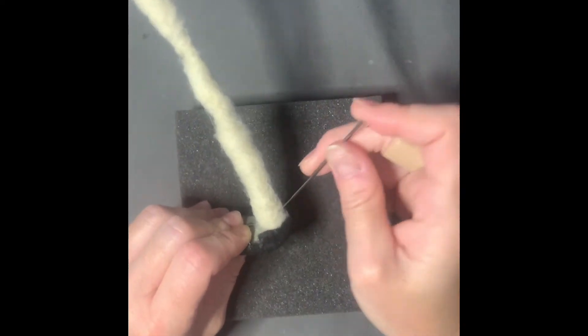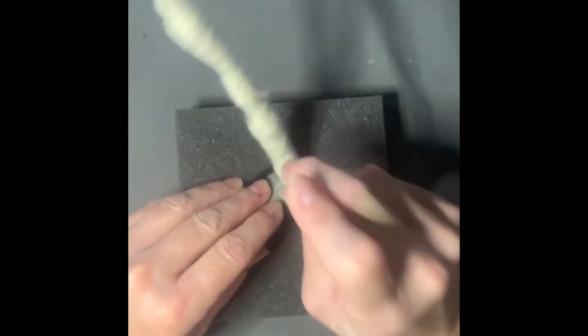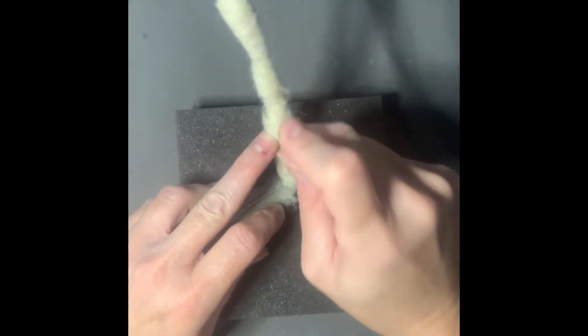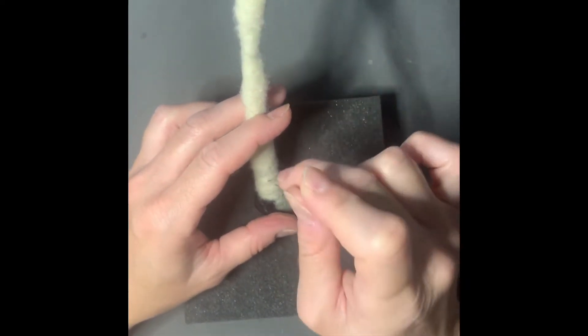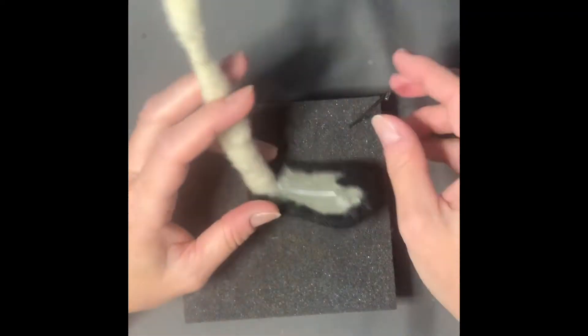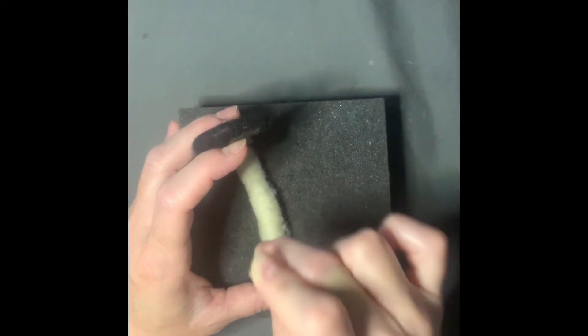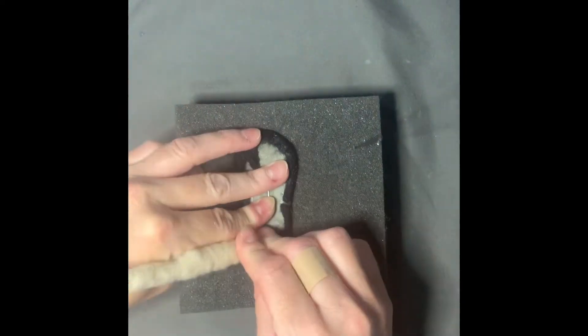I'll post the crochet pattern, however it will be for this larger size. If you have the original PDF you can use thinner yarn or go down a hook size. I'll talk about how to adjust patterns. It's really not difficult — you're just going around in a circle, and for the calf and knee you're doing a couple of increases. If you're familiar with crochet, it is not difficult.